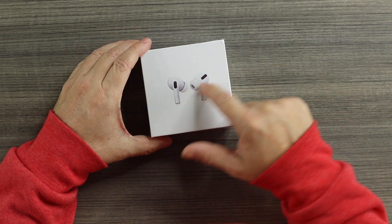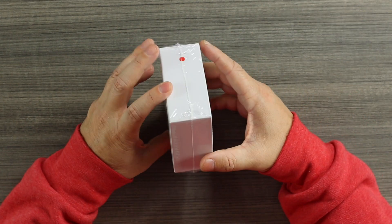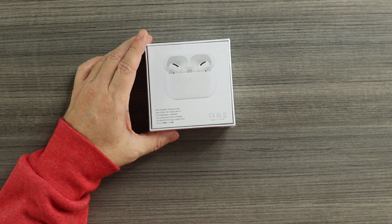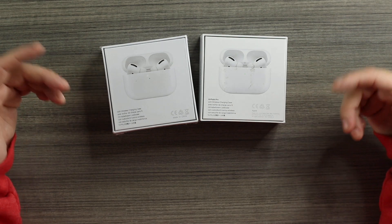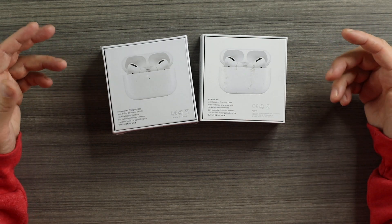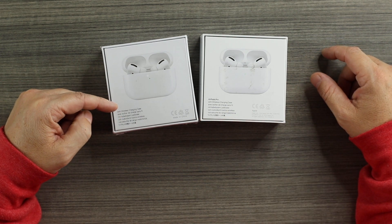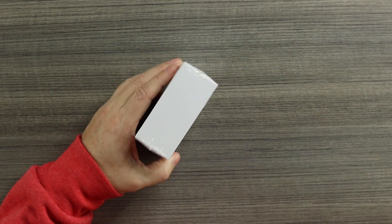On the front of the box we have the embossed image of the buds. On the sides there's no branding whatsoever — there is this orange dot, not sure what that's about. On the back we have a picture of the clones, and compared to the original it's very close — very similar picture. The only difference is the shade of white, but very similar text.